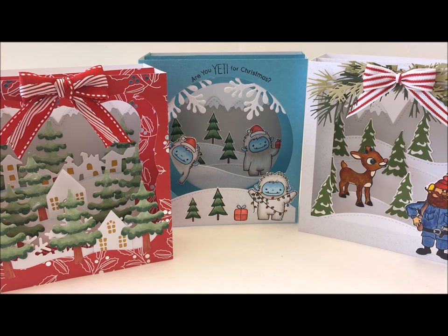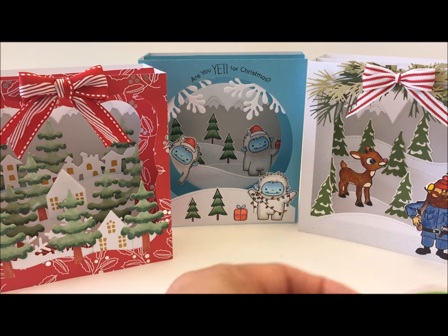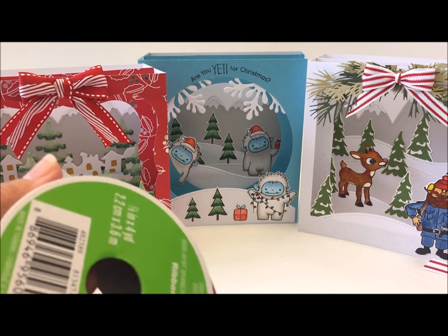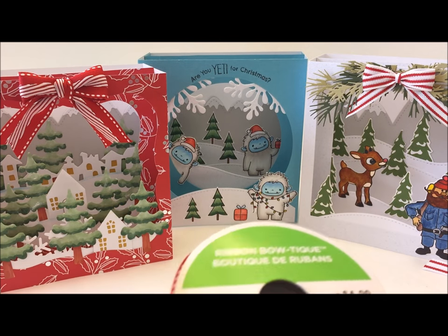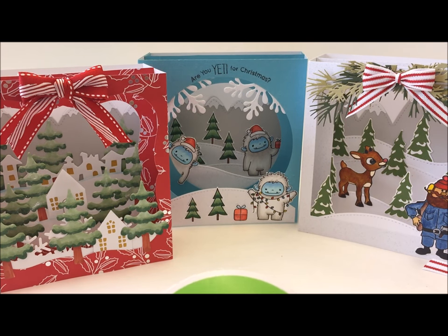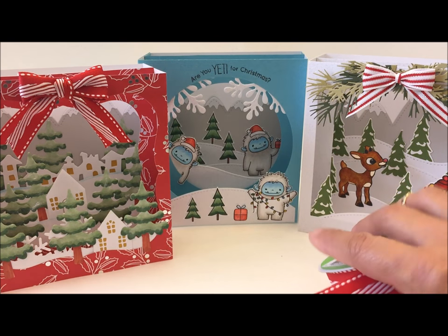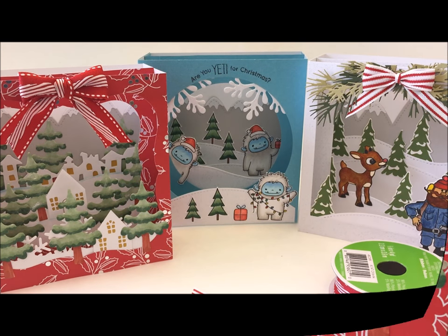I wanted to mention the ribbon on these two cards — it's available at Michael's. This is the striped red and white ribbon I used on one card, and the other ribbon I used on the tree card — both are from the Ribbon Boutique, celebrated at Michael's. Thanks everyone for watching, don't forget to leave me a comment — take care!